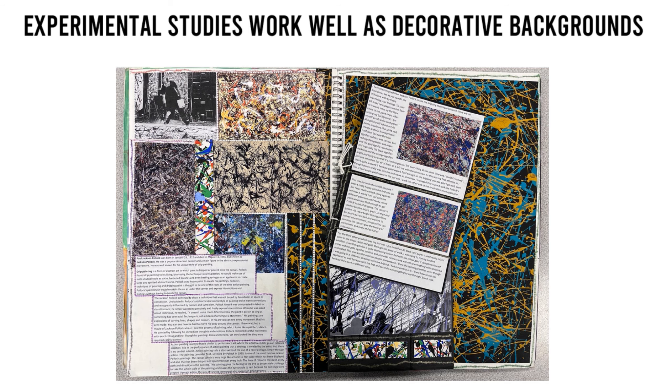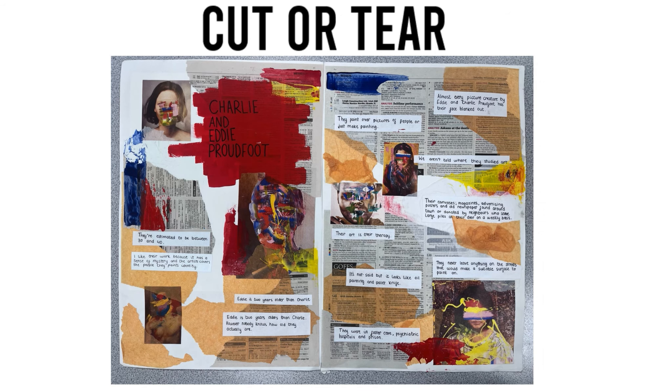Cut or tear — choose to cut, tear, or cut and tear together. Cutting and tearing together make interesting textural contrasts.